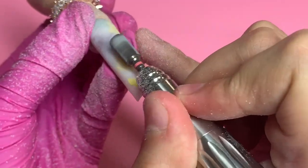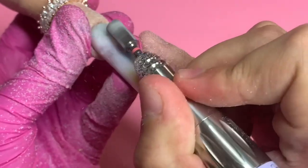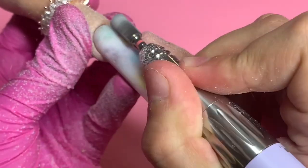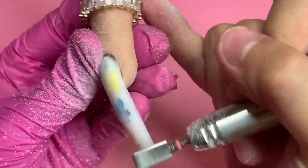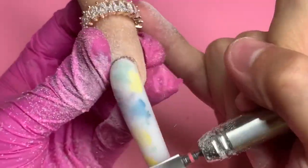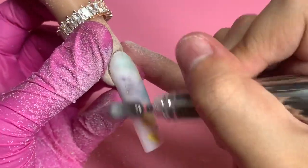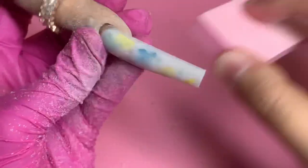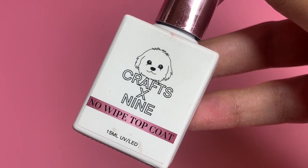I was really proud of how this came out — it wasn't bulky, it wasn't lumpy, it really came out the way I had pictured it. I put the e-file at 5,000 RPMs and went over the entire nail a few times, checking from side to side to make sure it was how I wanted it. Then I go in with the pink buffer blocks just to smooth everything out.